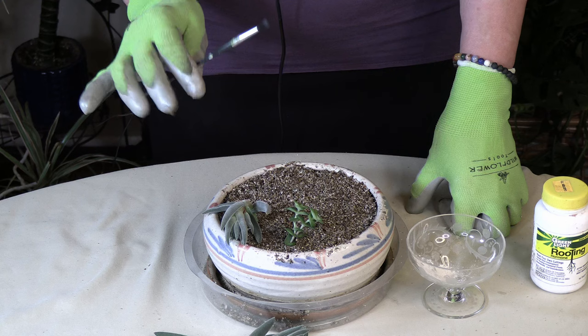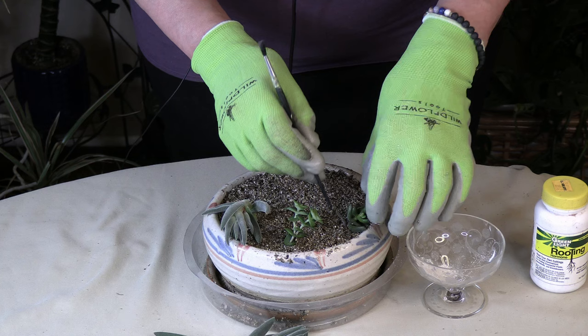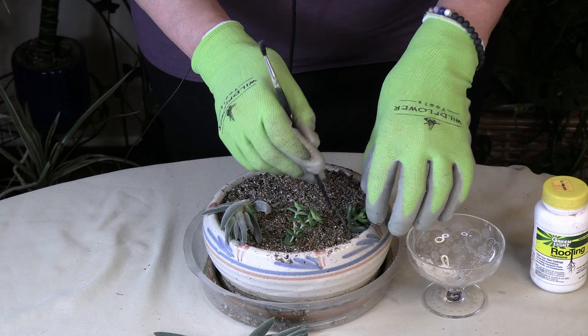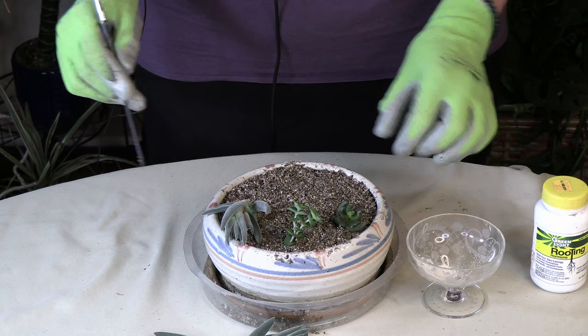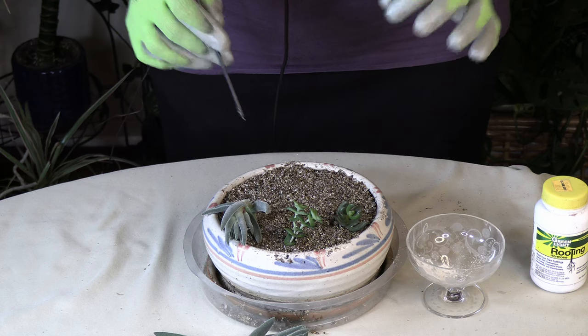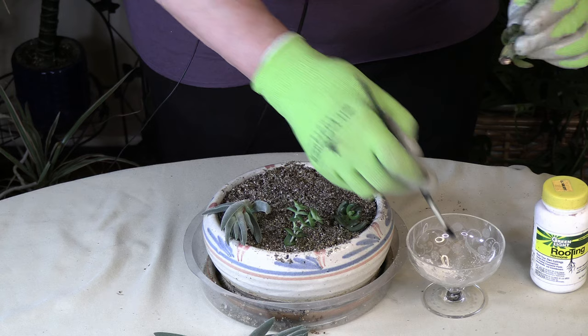You want to do extras beyond what you'd like to end up with, just to be sure — some of them may not take. We're going to check in on these later when they've started to root. You'll know it's time to take them out when you see little baby leaves growing near them, which indicates they have roots and are ready to grow. A lot of times the mother leaf will no longer really be viable, and you'll be planting from the new leaves.